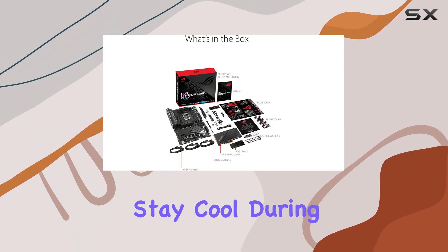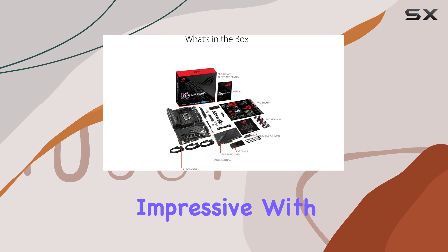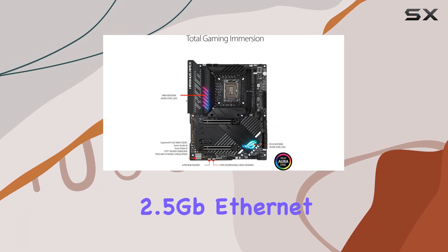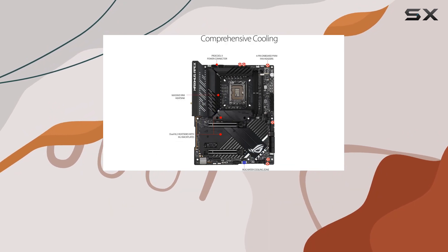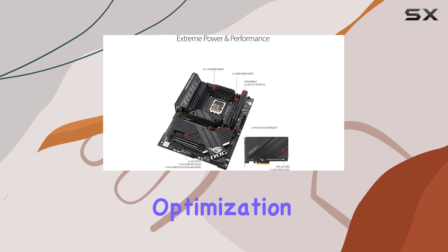Networking capabilities are equally impressive, with onboard Wi-Fi 6E and Intel 2.5 Gigabit Ethernet providing fast and reliable internet connectivity. ASUS LAN Guard offers additional protection and performance optimization, ensuring a smooth and stable online gaming experience.